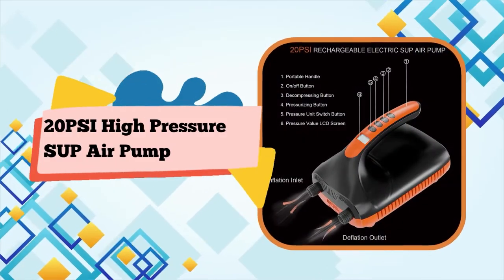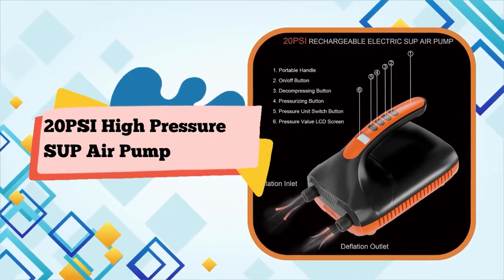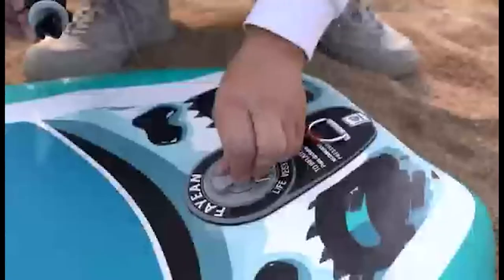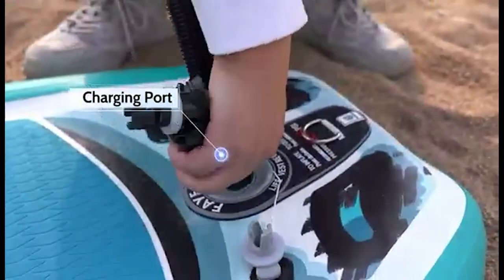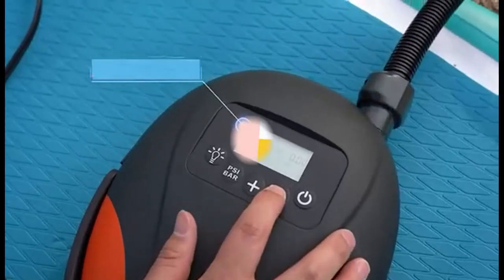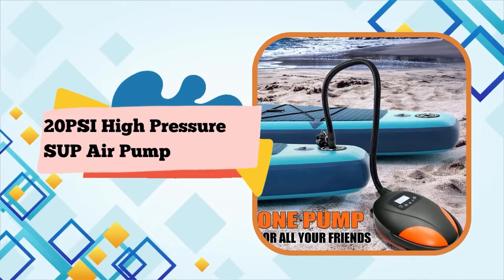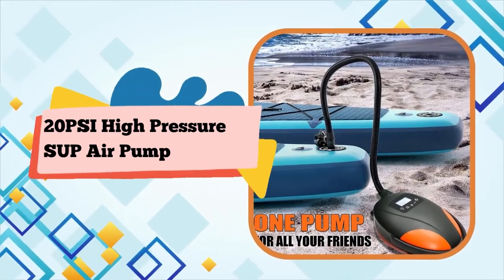Powered by battery or 12VDC car connector with real-time pressure monitoring and a built-in 6,000 mAh battery — easy and fast to inflate up to three paddleboards, or connect to your car's 12VDC connector to make it work. The electric SUP pump features a digital display with real-time pressure monitoring.